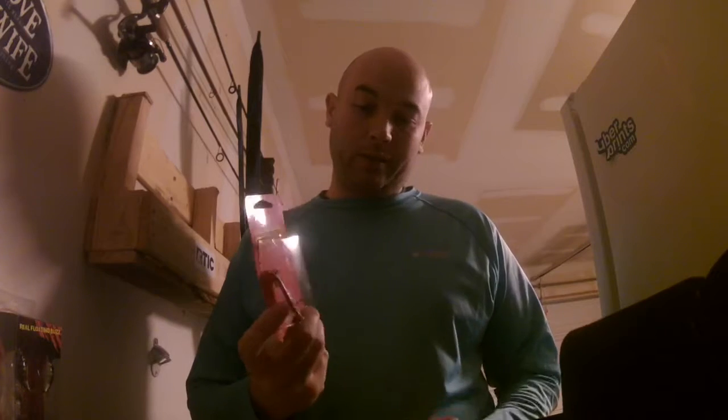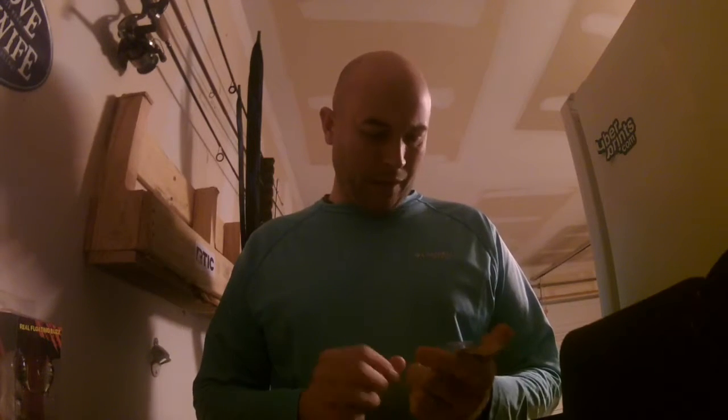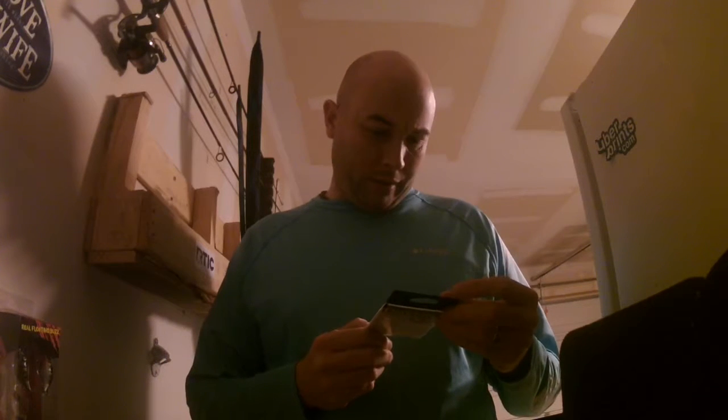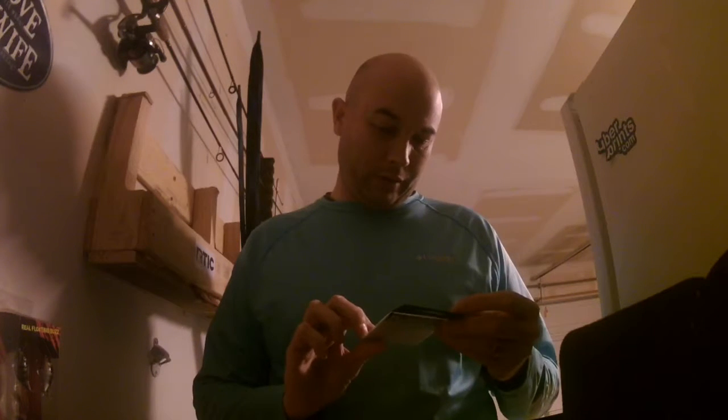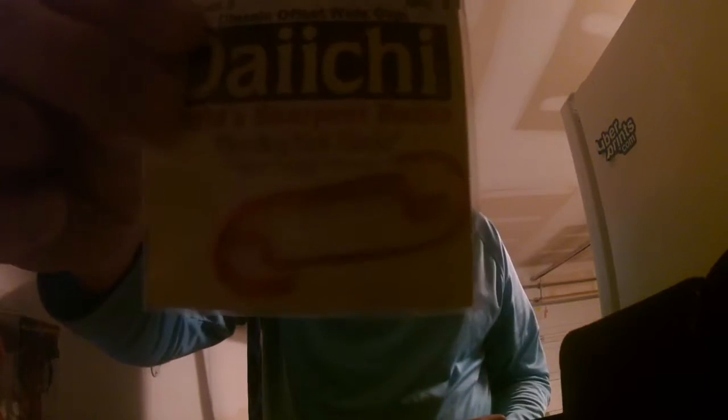The next thing I've got is a Mojo Spoon in just a straight silver color. I don't use a lot of spoons but I guess I need to start. And then we've also got Dachi World's Sharpest Hooks — Bleeding Bait Hooks.